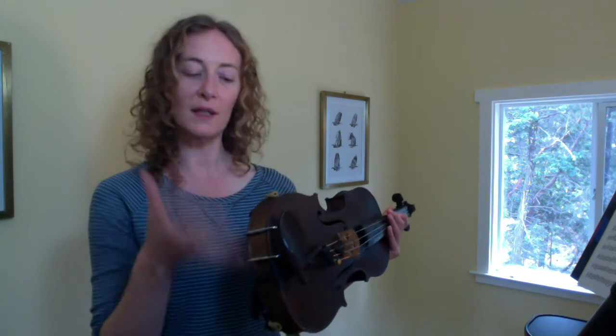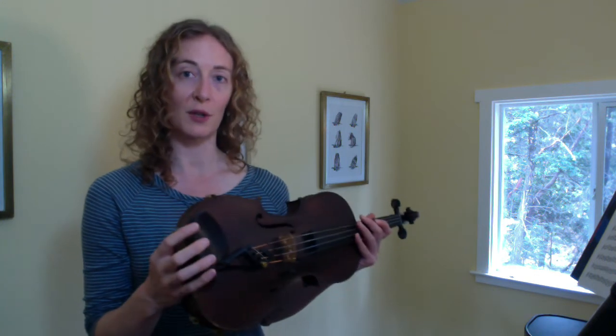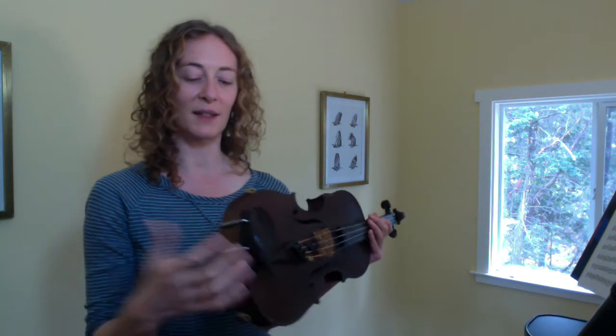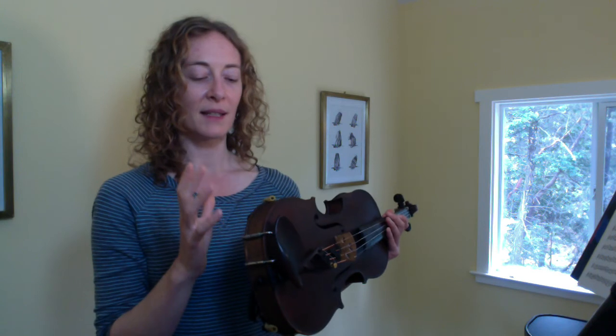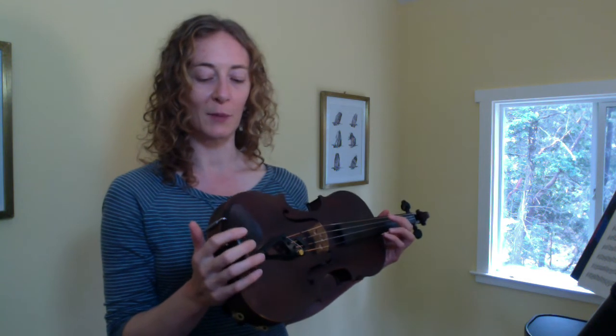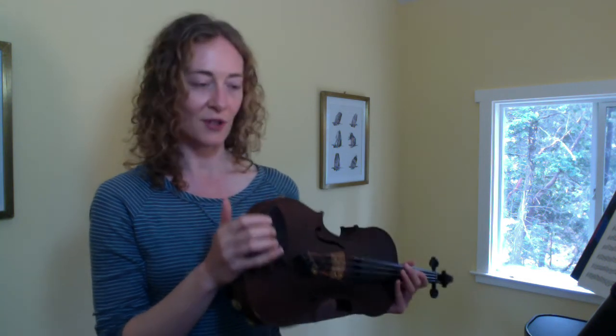Whether or not you decide to go with a chin rest or a shoulder rest is quite personal. There are some people who are returning to those early 1500s and 1600s versions of technique where there was no chin rest or shoulder rest. But here we're just going to talk about comfort, and later on, as people get more advanced, they can decide for themselves whether or not they want to be a super traditionalist.